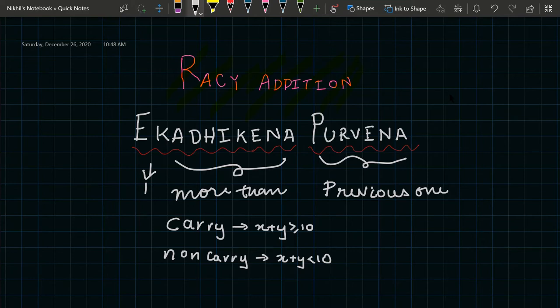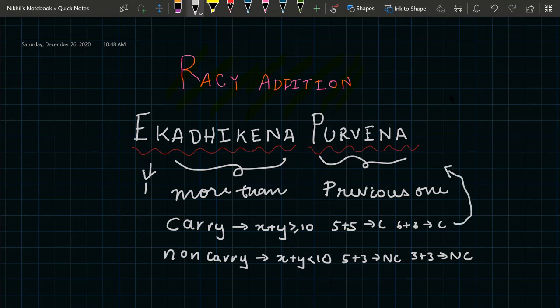In Vedic addition, when you add two numbers they give us two different results. A carry number is when the summation of two terms is greater than or equal to ten — such as five plus five, or six plus six. A non-carry number is when the summation of the two terms is less than ten — such as five plus three, or three plus three. When the numbers form a carry, we use the sutra Ekadhikena Purvena.